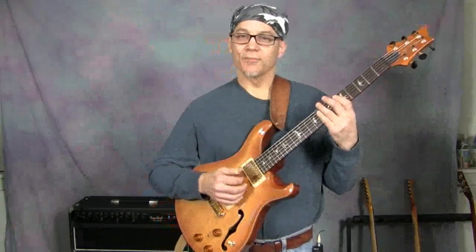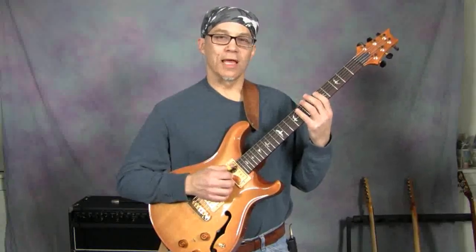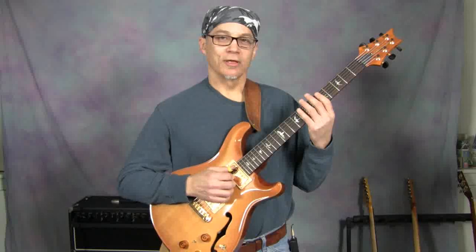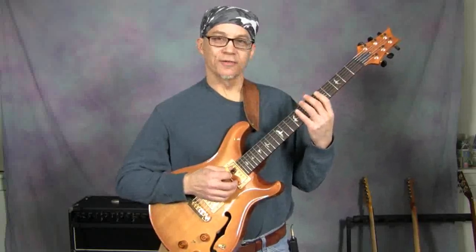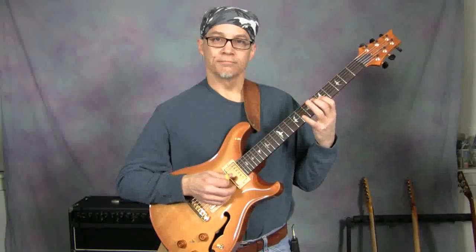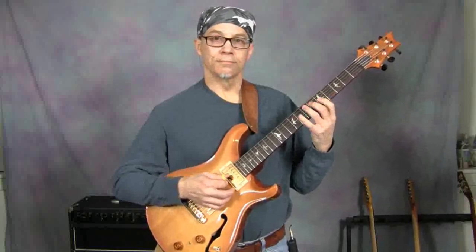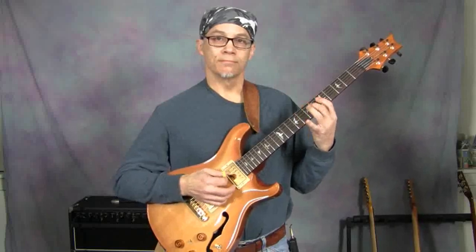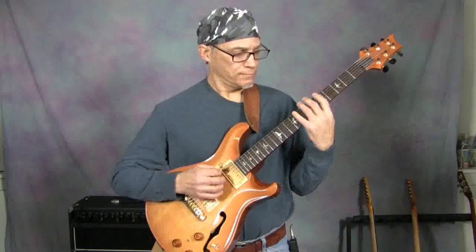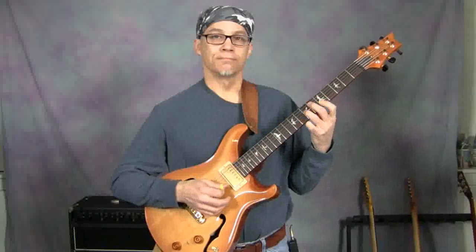What we really have there is an F melodic minor. When I say F melodic minor, I'm talking about the notes in the ascending melodic minor scale — not the classical melodic minor, which would come down on a different scale than it goes up on. So the scale is this.